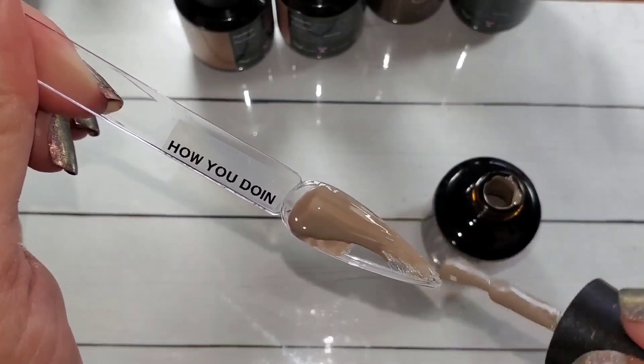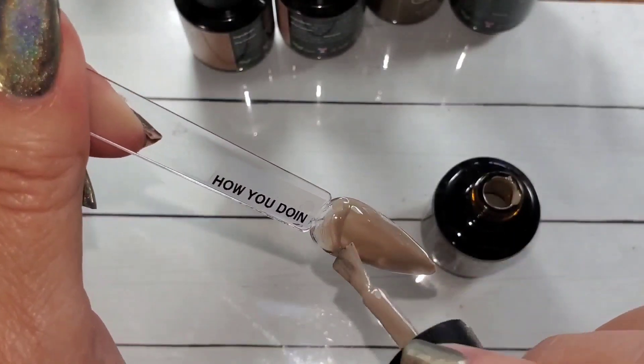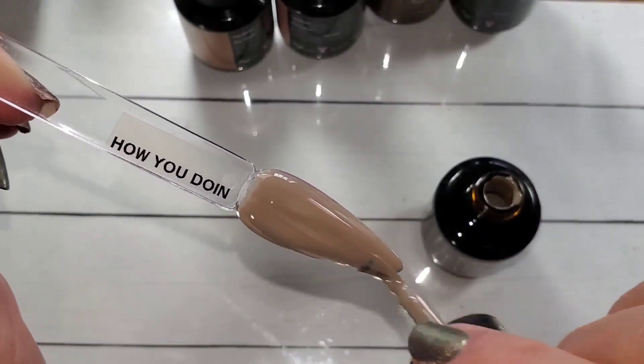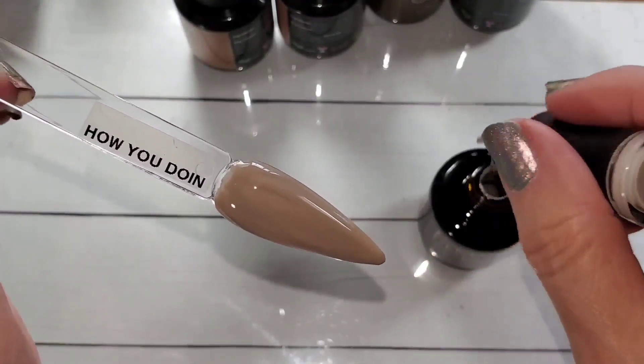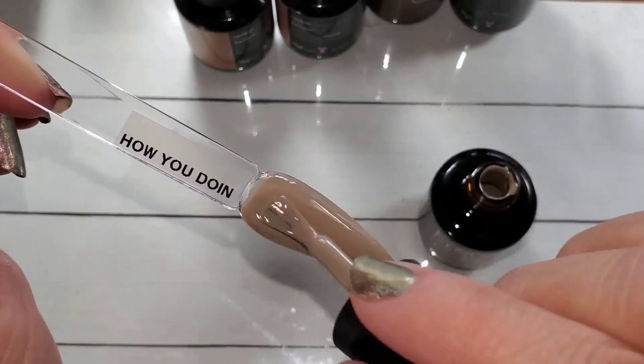I definitely skipped around a little bit too much in the colors, not quite in the order I wanted them. But How You Doing is like kind of a grayish-brown beige — a greige. Gorgeous.